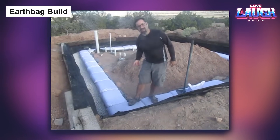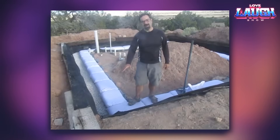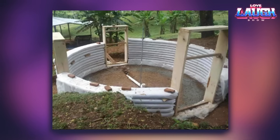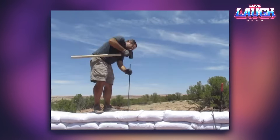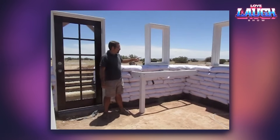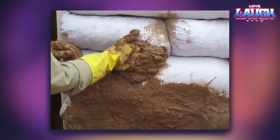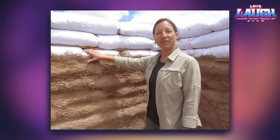Moving on from tire construction, let's dig into another fascinating building technique: earthbag building. This method is not only sustainable but also economical, using filled sandbags as primary materials. These are stacked, reinforced with barbed wire and rebar, resulting in solid walls. These structures also excel in energy efficiency, as the earth-filled bags naturally insulate the buildings, helping maintain a comfortable temperature all year round.